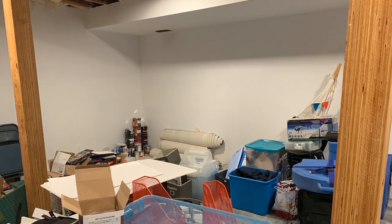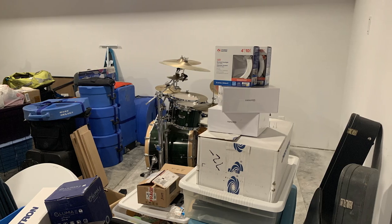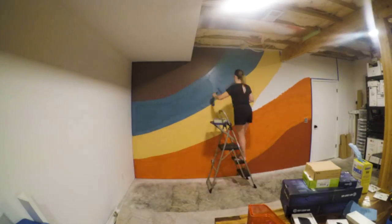It was never meant to be the chaos that it was four weeks ago before we decided to move forward with this project. Since we knew the kids were going to be spending a lot of time in here, we wanted it to be colorful and inviting. My wife's only stipulation was that she got to paint this bomb-ass mural on the wall.